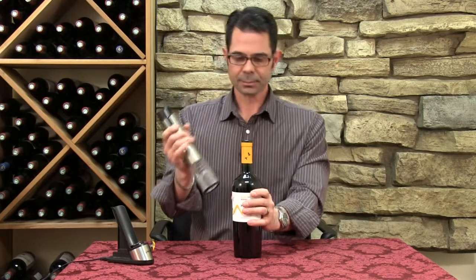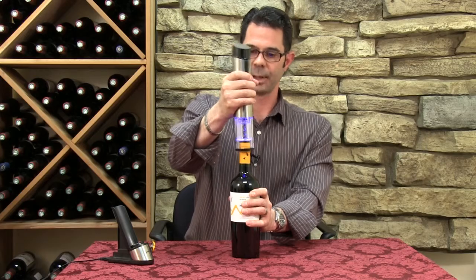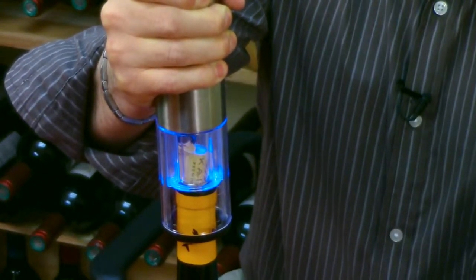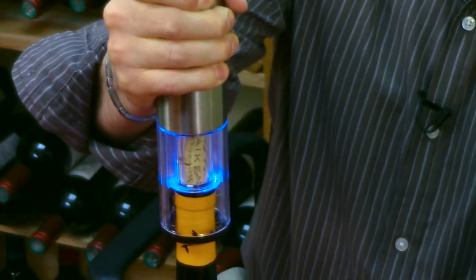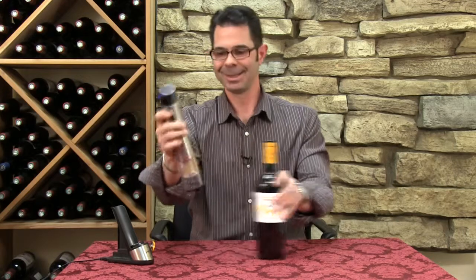You hold the bottle down, simply place the corkscrew right on top, and press the down button. As we're doing this, the worm is entering into the cork, it's pulling it out of the bottle, and you're able to see what's going on through the action window. Ours has the blue light, so it's really easy to see. The cork is out.